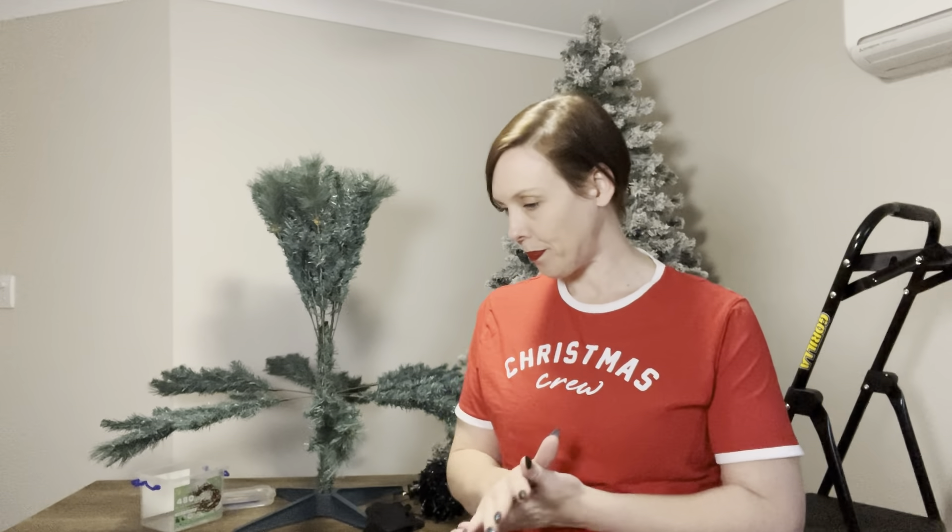You might ask why I need one of each base tree. Well, the colour of your tree makes the base. Whilst I don't have black trees or red trees, I have different shades of green and they're going to make the colours look very different. The big one behind me is a flocked tree — you can see it has green but it is very white. Most of my trees are just basic green, but I do have a couple that are more of that bluey-green colour. So in order to make sure that each of those colours is going to work on the right colour base, I need to have one of each tree.